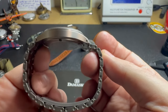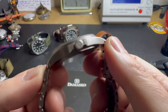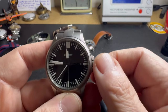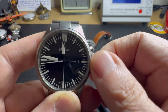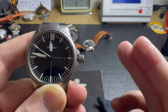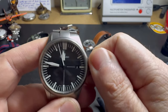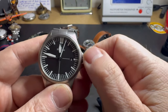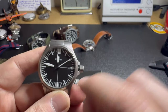Another feature that makes the Damasco very special is the crown action — one of the best you'll ever experience. You can see it pops out with a spring action into the first position where you can hand-wind the watch. It is an automatic. Move it to the second position and you can change the date — I can't even tell you how smooth that is, it's like silk. Then of course you move to the third position to set the time.